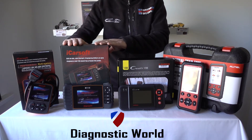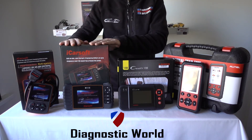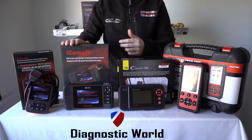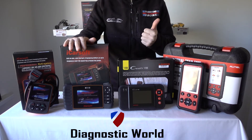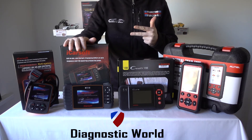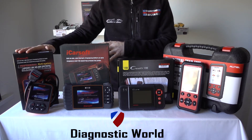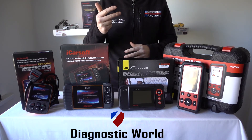Moving on, this is the iCarSoft RT2. This kit is basically an extension of the i907, so it will do everything that kit does, however it has a few additional features as well. For example, it will allow you to do DPF reset and regeneration, oil service resets, brake resets, electronic parking brake, and steering angle sensor — as well as all of the original systems such as airbags, ABS, transmission, and engine.